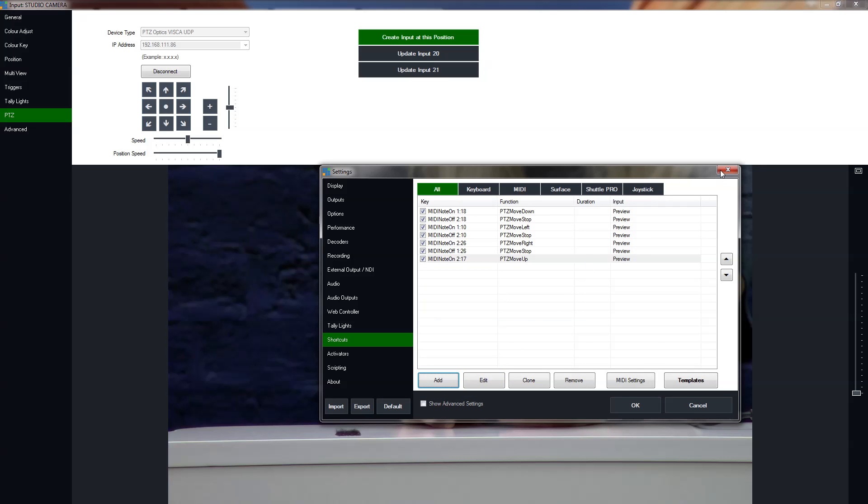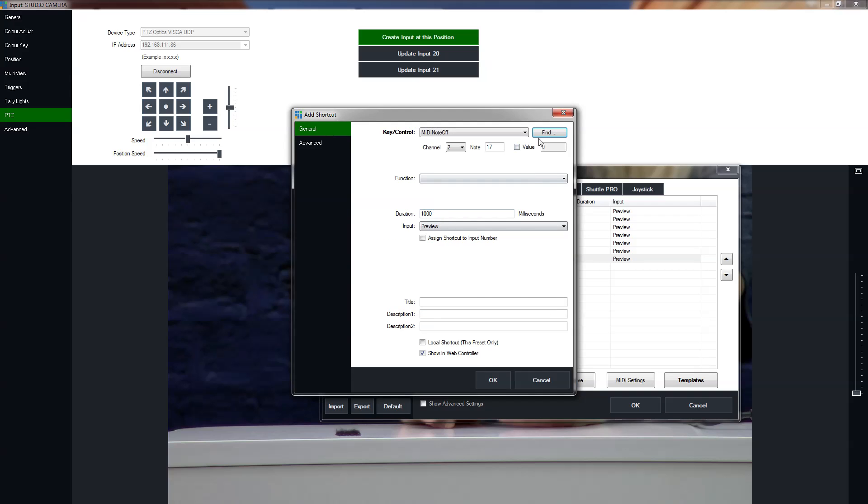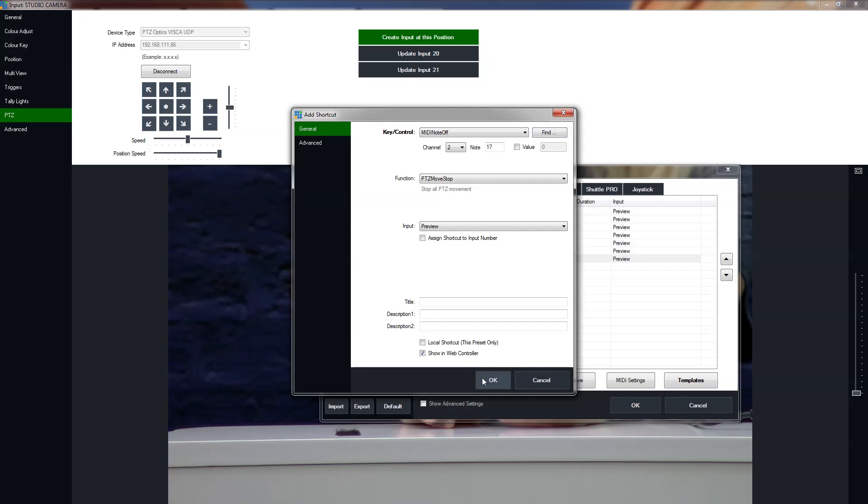So now, currently, if we were to use this without adding a Stop function, Moving Up would just keep moving up — if Tess clicked off the button, it would still move up all the way to the max capacity. So what we need to do is go to Add, hit Find, and this time let go. Velocity is zero. When the key is let go, we want the PTZ function to stop. So we want to use PTZ Move Stop and hit OK.